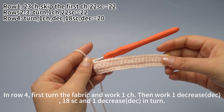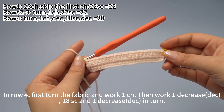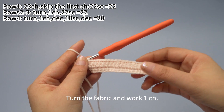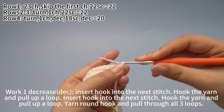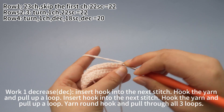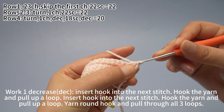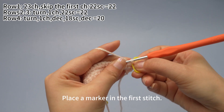In row 4, first turn the fabric and work 1 chain stitch, then work 1 decrease, 18 single crochets, and 1 decrease in turn. Turn the fabric, work 1 chain stitch, then work 1 decrease. Insert hook into the next stitch and pull up a loop. Insert hook into the next stitch and pull up a loop. Yarn round hook, pull through all 3 loops on hook — that's 1 decrease. Place a marker in the first stitch.